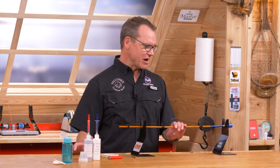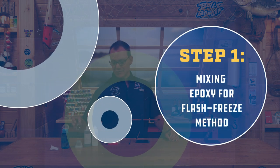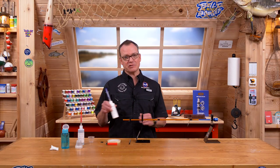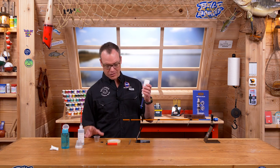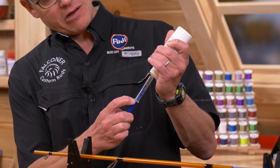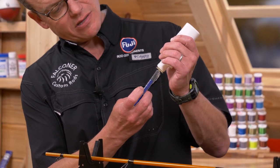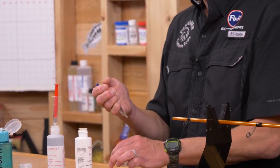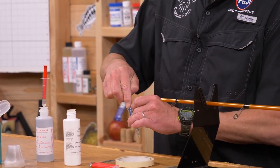I'm going to go ahead and measure and mix another batch of Gen 4 regular high build while I'm talking. Just like we did the first time — one and a half cc's of each. I'm going to start with my catalyst or hardener, turn it upside down, let the bubbles get out of the way, go down past one and a half cc's, come back up, and land exactly on one and a half cc's. Put that into the mix cup.